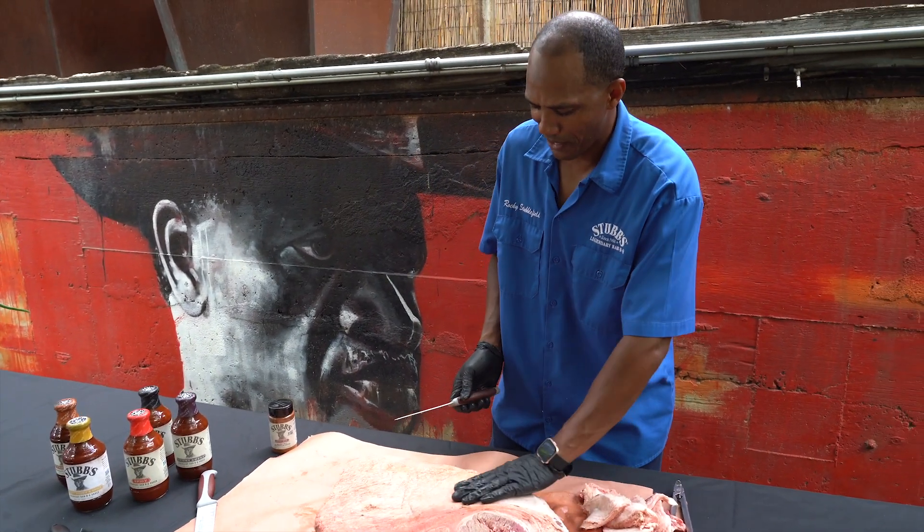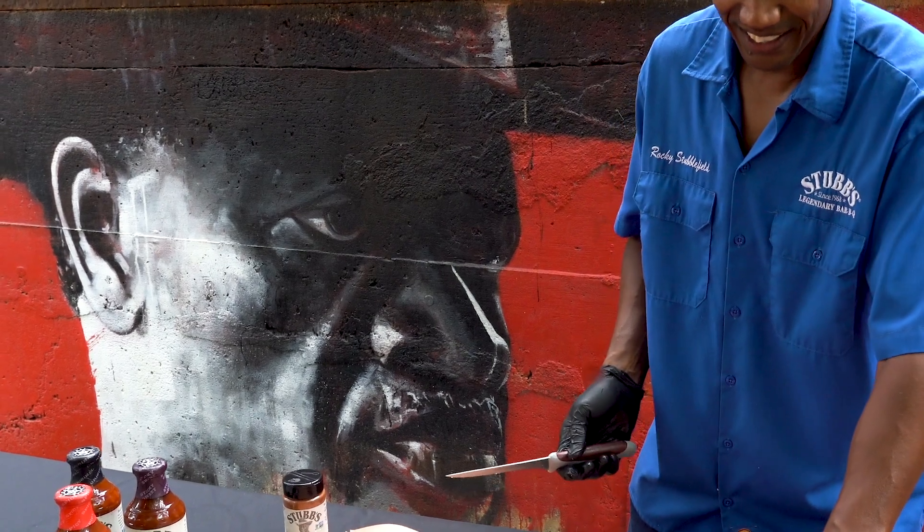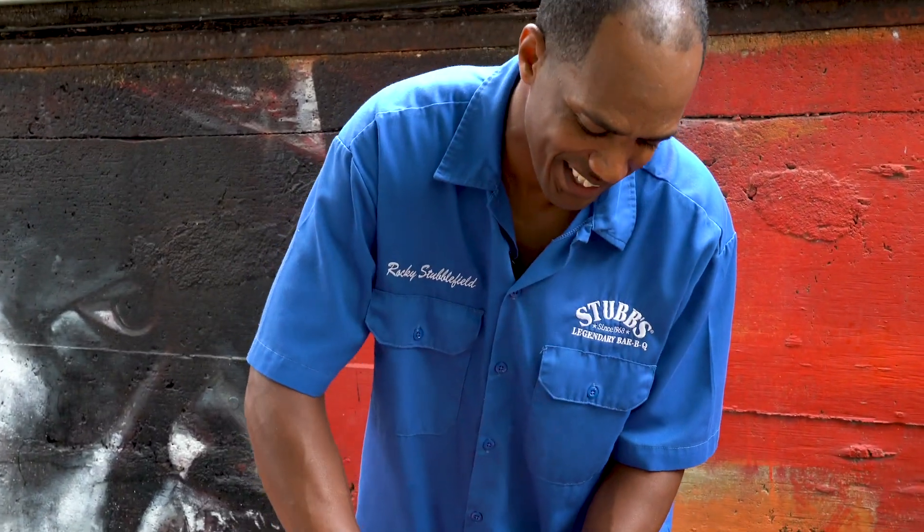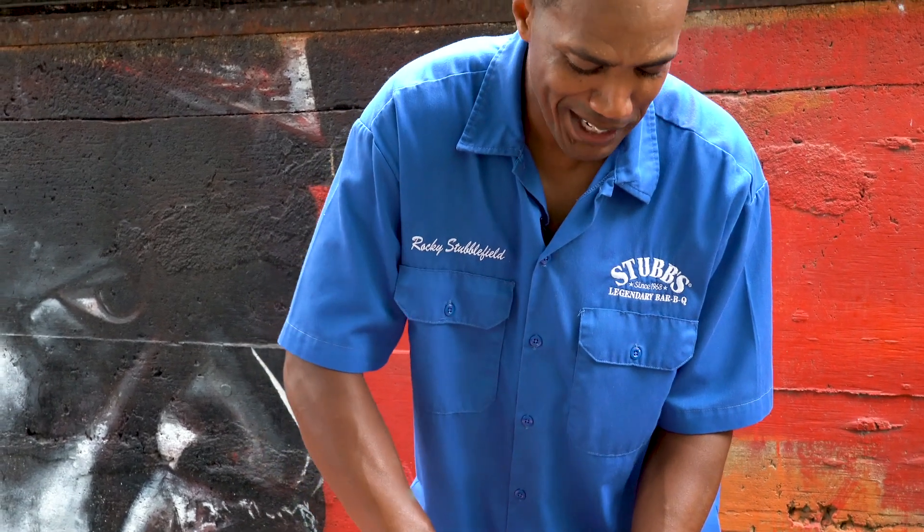I don't know if you noticed behind me, there's a picture of my granddad. I kind of love that picture, especially when I'm right here doing something — you can see he's just always watching over me, or maybe making sure I'm doing it right.